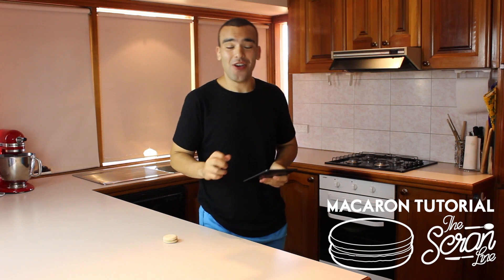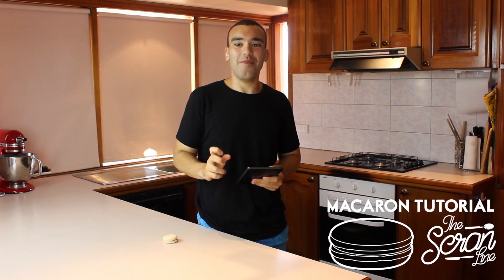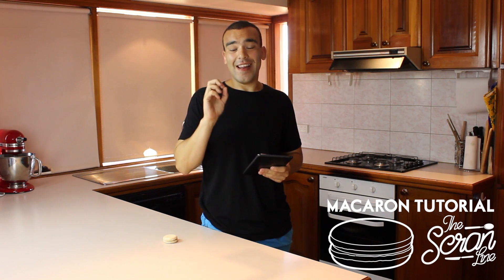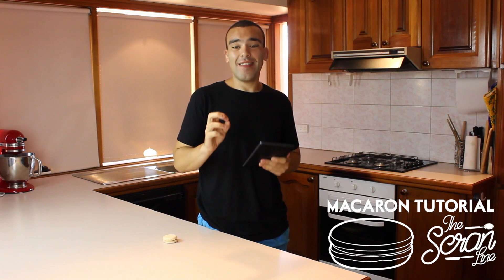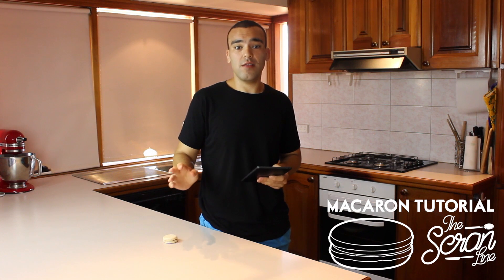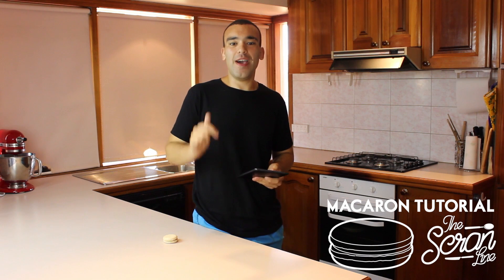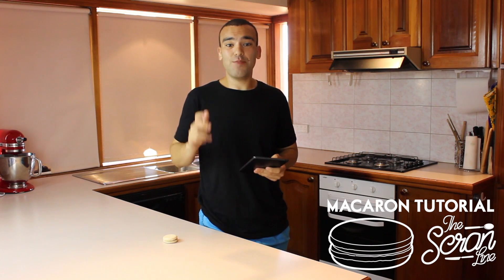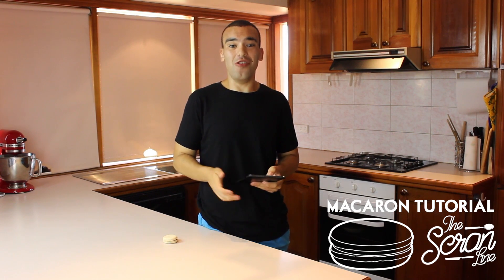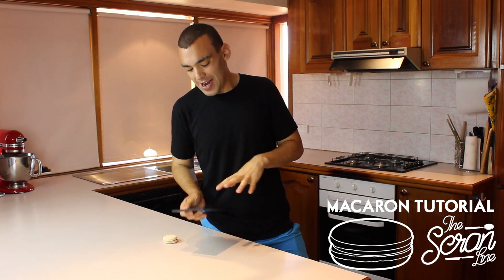Here's a bit of backstory with me and macarons — they're a really touchy subject. When I first made macarons they came out absolutely perfect, but the next ten times, I'm not even kidding, they were the biggest flop. I don't know what I did right the first time. So I made an oath to go to France, learn how to make macarons, and taste proper ones. On the first day I had about 20 macarons — the Pierre Hermé ones were my favorite.